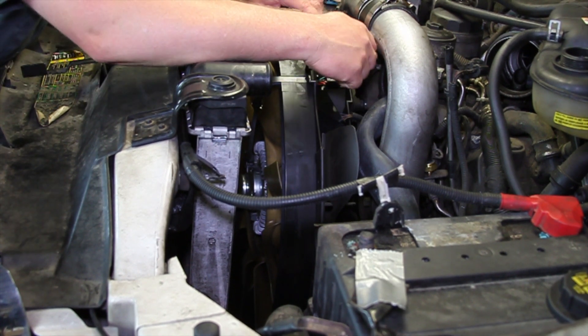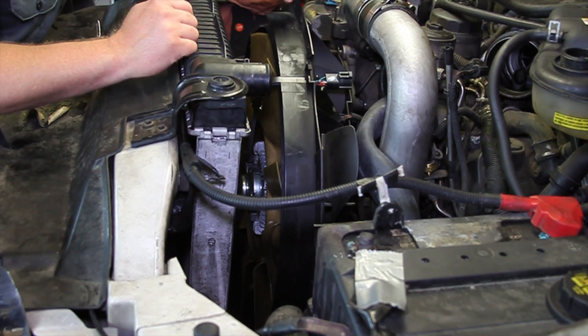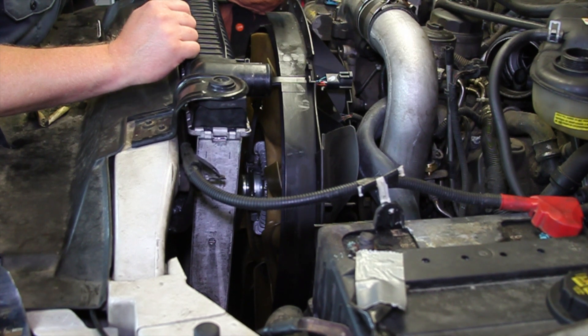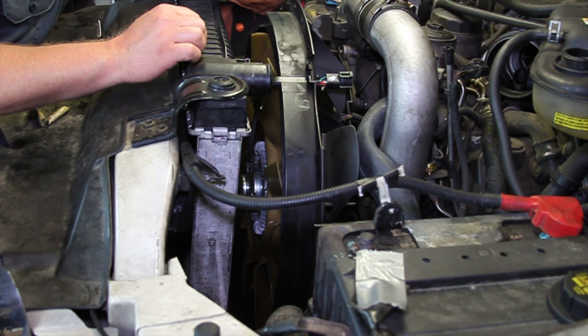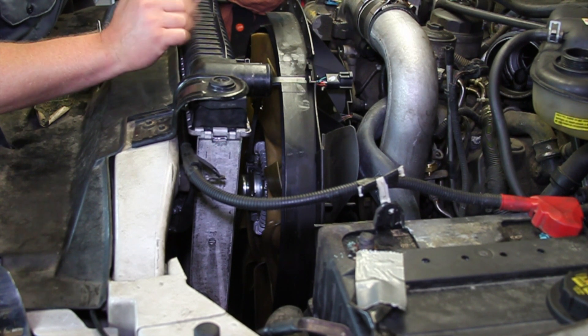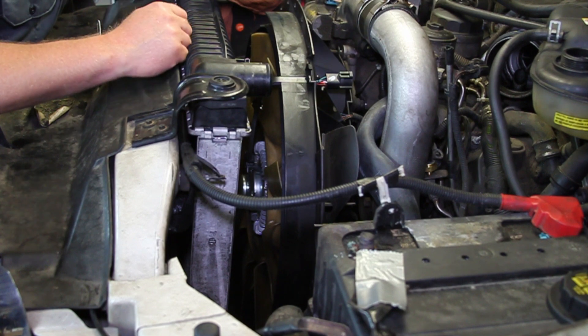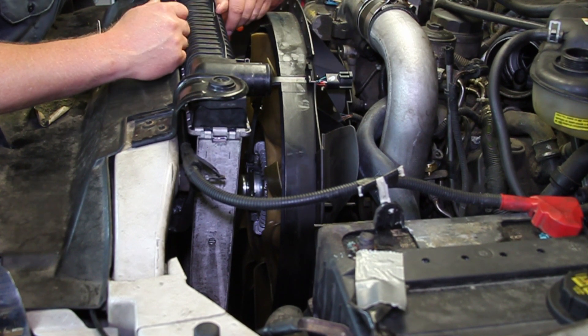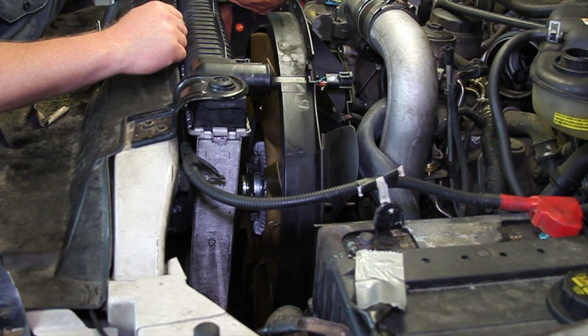We're going to make our electrical connection, finish assembling the shroud, hook the hoses up, put our air cleaner back in place, bleed the cooling system properly, clear any trouble codes that may have been set, and retest the system to make sure the cooling fan is operating properly. Some key installation tips: make sure the threads are good and clean, make sure you reconnect the electrical connector, and while you're in there it might not be a bad time to also replace the water pump, belt tensioner, and belt. Hopefully now you understand what's involved with replacing the fan clutch on a 6.0L Power Stroke engine.